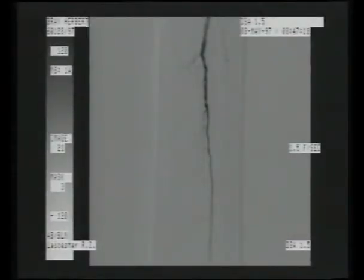The arteriogram confirms that there is one runoff vessel, which is through the peroneal artery. There is a small stump of the anterior tibial artery and at the foot level, a small anterior tibial artery is present. Therefore, we are going to recanalize the full length of the anterior tibial artery.